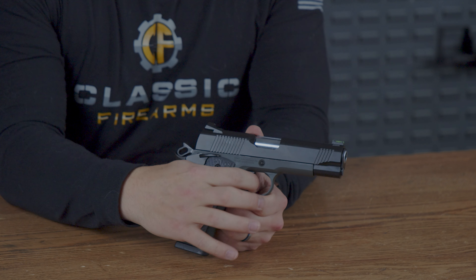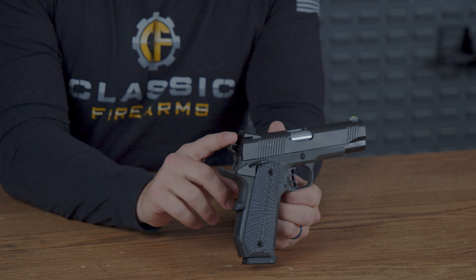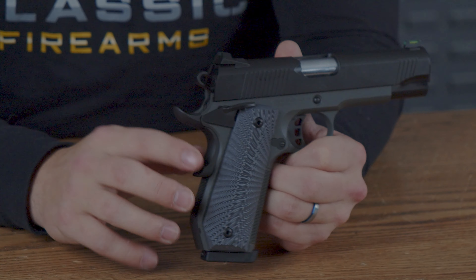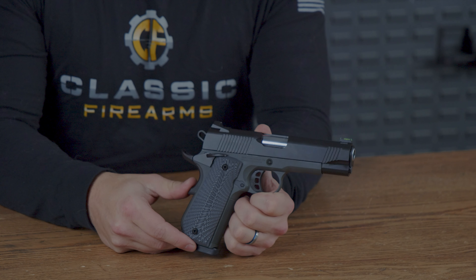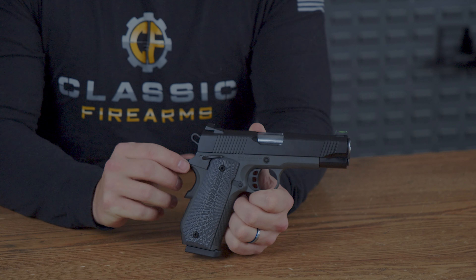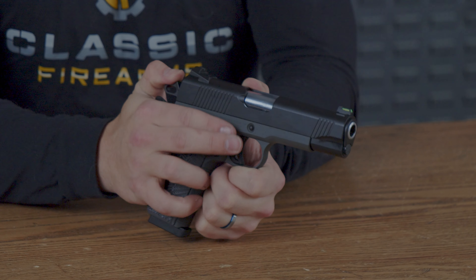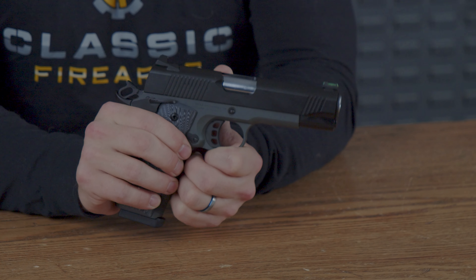Heading back just a little bit more, they give you a skeletonized hammer that has horizontal texturing right on the back, making it very easy to grip. Just below that, you have an indention in your grip safety for the hammer to go back and cock into. That grip safety is also very solid, made out of metal. And just in front of that, you also have your ambidextrous 1911-style safeties.